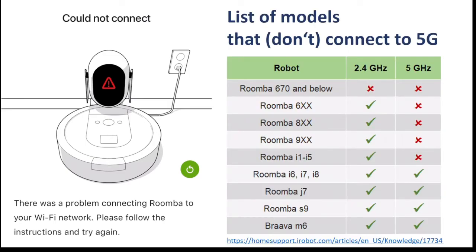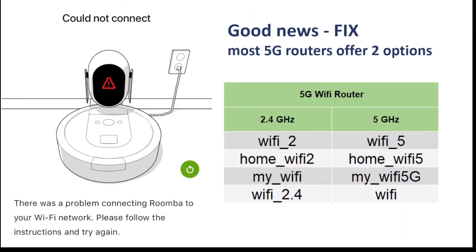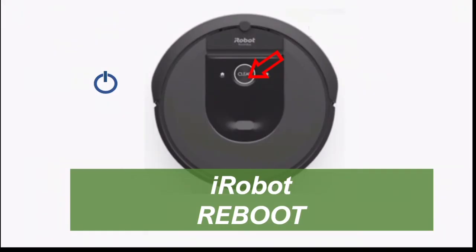Here's a list of models that won't connect — please pause the video to read through it. The good news is most 5G routers offer two options, so set your iRobot or Roomba to the 2.4G option, or something similar to whatever you might find on your router. Here's a list of some typical options showing how they might look on your router or device. In most cases you would then need to reboot to get it to work.